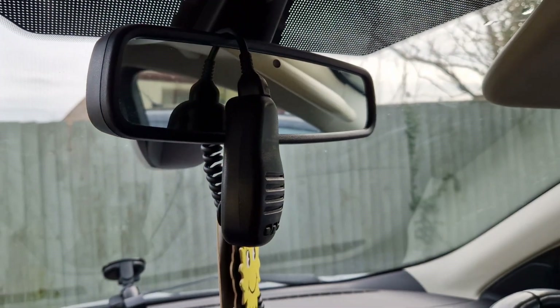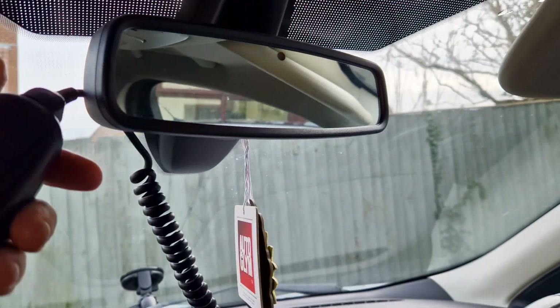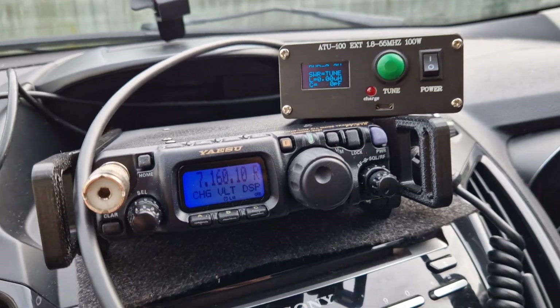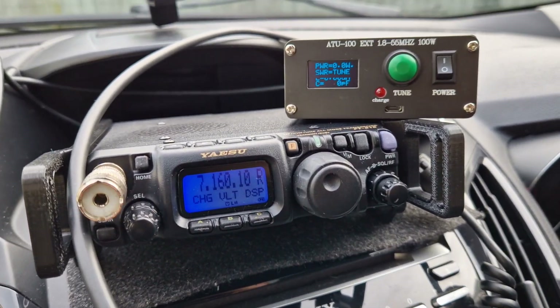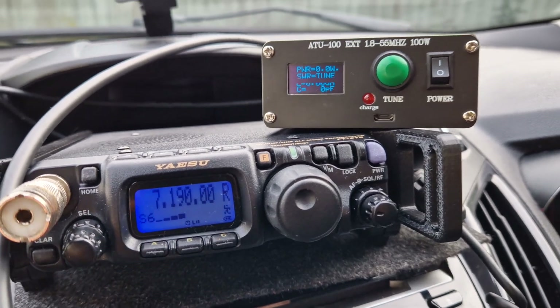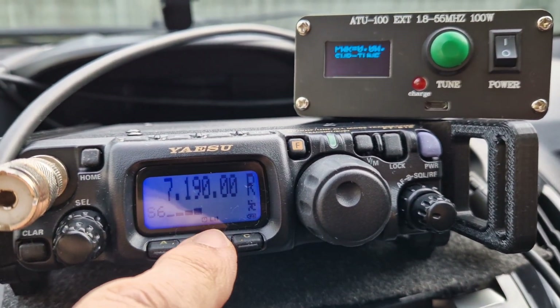Normally to test it you would push the tune button — it would reset, then you push it again and it would be ready to tune. But with mine, you just push the PTT. As usual we've got the PTT just hanging from the dash, so let's find a gap and then we'll have a go at tuning it.